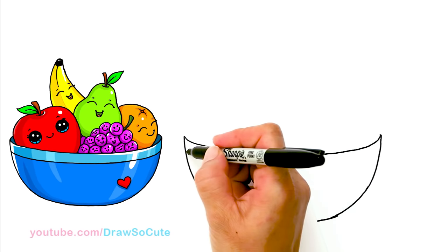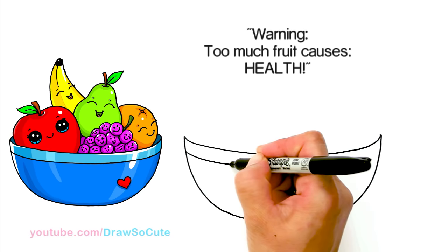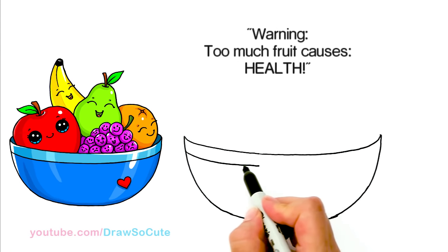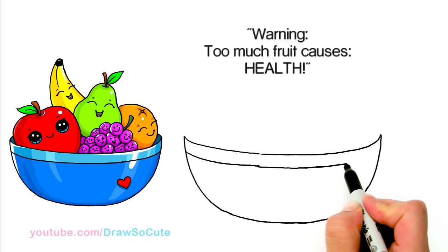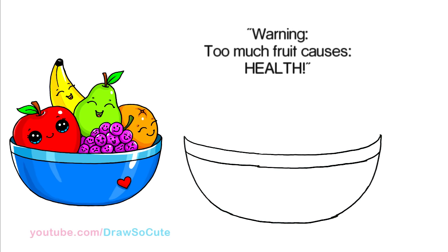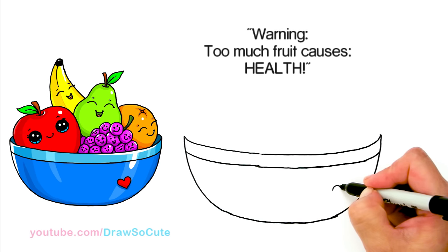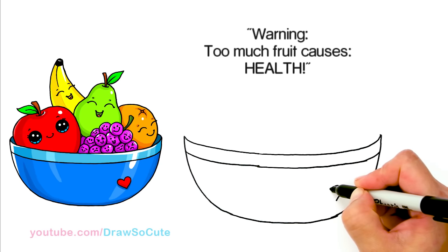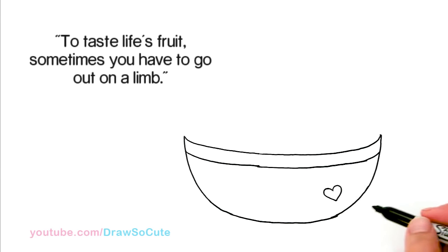From there I'm just going to add another curve right here following the top, just to give it some details. This way you can add another color if you wanted. All the way across. And then right here, because it is a Draw So Cute bowl, it's going to have to have a heart right there. Okay so I'm done with the bowl.